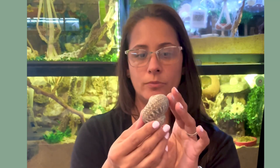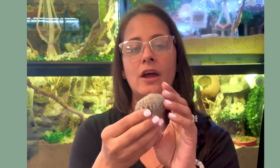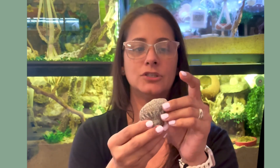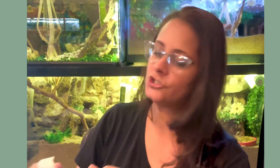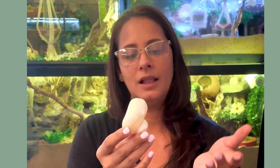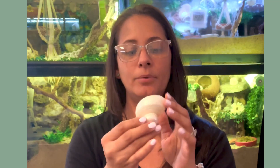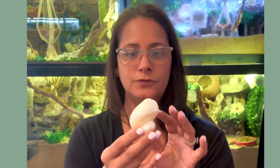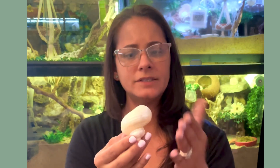A lot of my purple pinchers also like the Mexican turbos, which are round opening shells as well. They are much lighter, which is why crabs like them. Another light shell is the pearl shell — these are actually the lightest type of shell you can purchase for purple pinchers. Not a lot of my crabs like them, but it all depends on the individual crab.